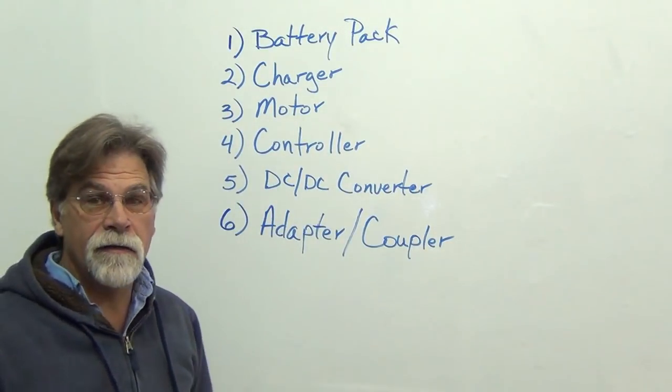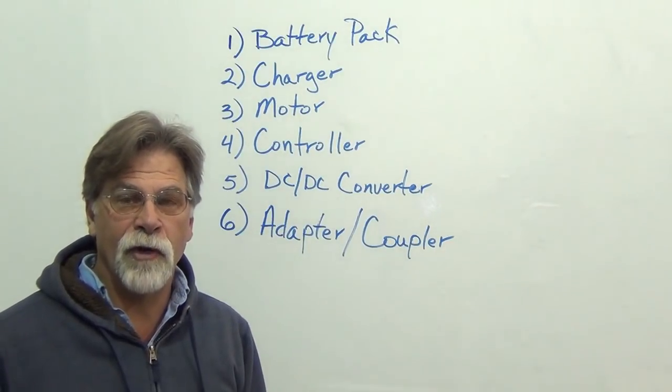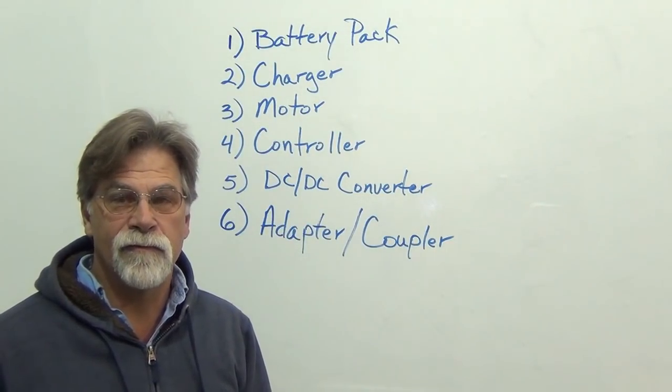So those are the six main components that kind of separate an electric vehicle from most other vehicles. See you next time.